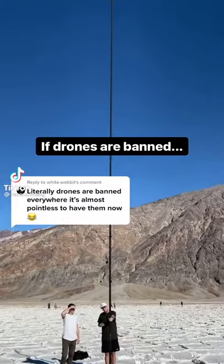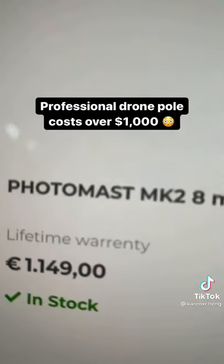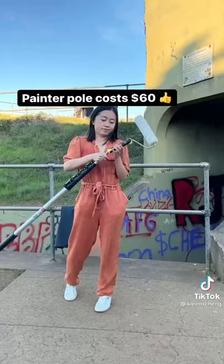This is a professional drone pole. You can use it wherever drones are banned. I wanted one, but it's really expensive — like over a thousand dollars. So I got a painter's pole instead for 60 bucks.